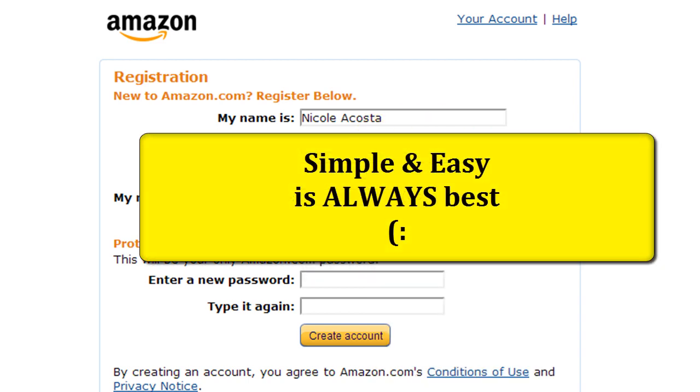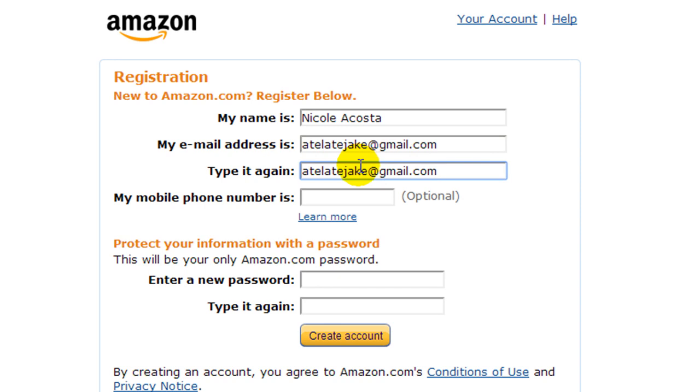This is the one that I made up today. You should try to make it something short, sweet, and simple — something that's not embarrassing to you if you have to call in and tell them what your email address is. Don't take a lot of time doing it, though. Just for fun, I made mine 8latejake at gmail.com — just getting a little funny this morning.